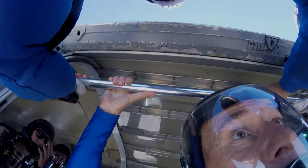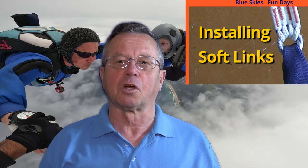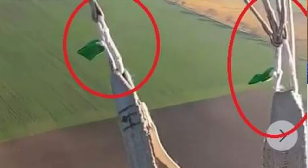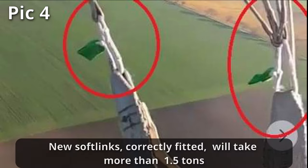Remember to support this channel by subscribing, ringing the bell, and telling your friends. Soft links come with instructions — if in doubt, ask a rigger, or at least have a look at our video on installing soft links. As shown, these links will take less than half the load they are rated for if not correctly done.